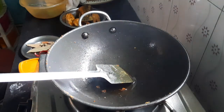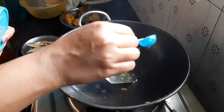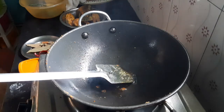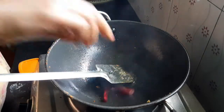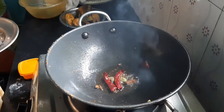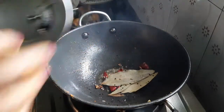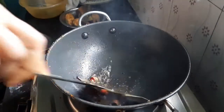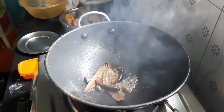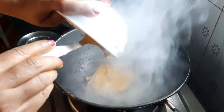Put the chicken in the oven. Hold the chicken in the oven. Then add the paste.